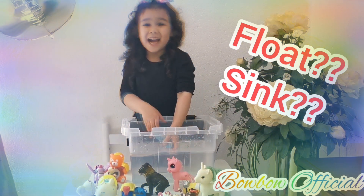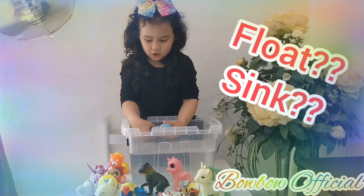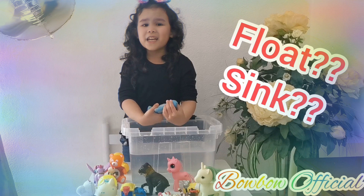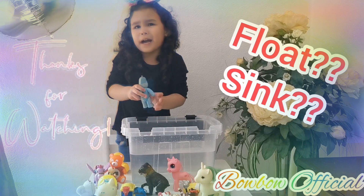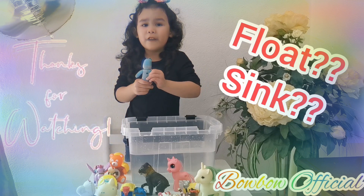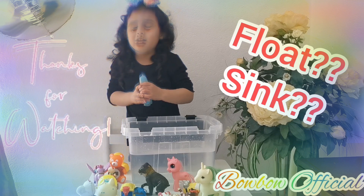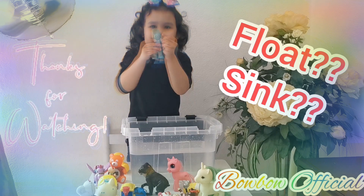It floats, guys! So I just want to tell you one more thing, guys — make sure to subscribe to all my videos so you will get more videos, guys. That's the very last one. Bye, guys! I'll see you in my next video. Bye!